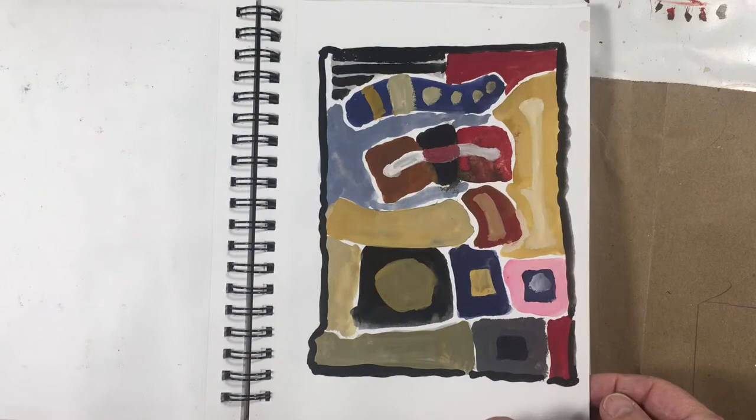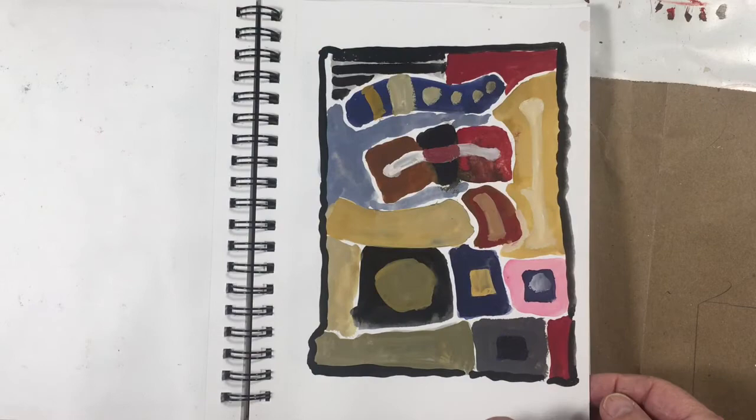I also played around a lot with gouache. And I just painted anything I saw. Thanks for watching. See you again. Bye.